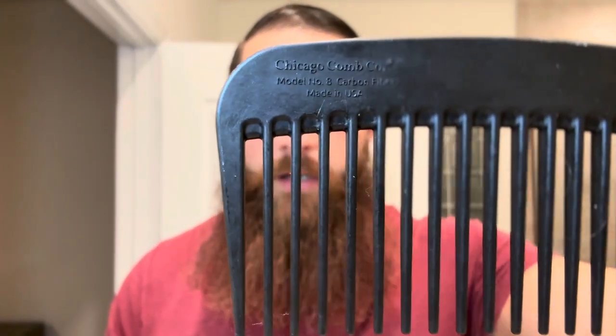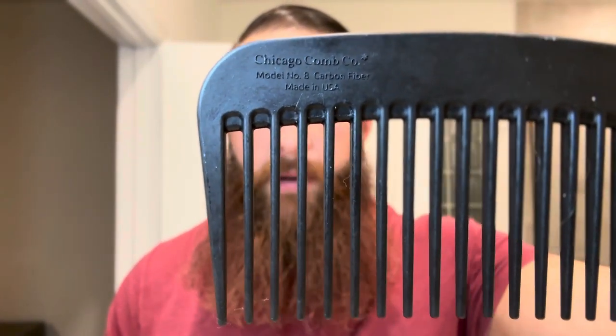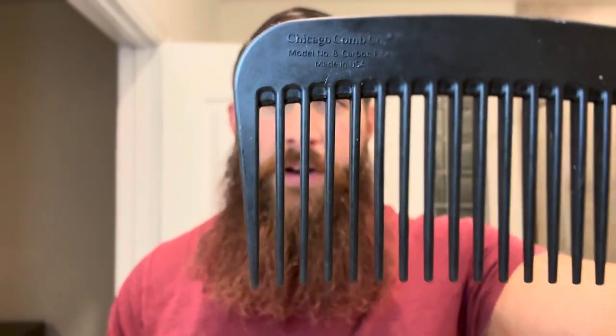Hi, this is Joe from Beards, Blades, and Hair, and today we'll be doing a review of the Chicago Comb carbon fiber comb number eight. It's a very famous beard comb, so you can already see I have a little bit of problems with this comb. Don't hate it — I use it, I definitely use it — but what I use it for is very specific.